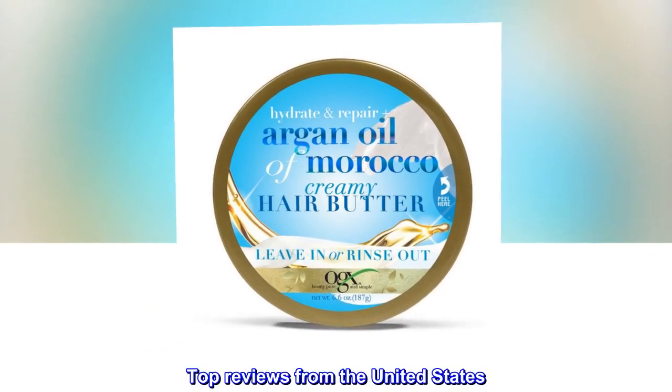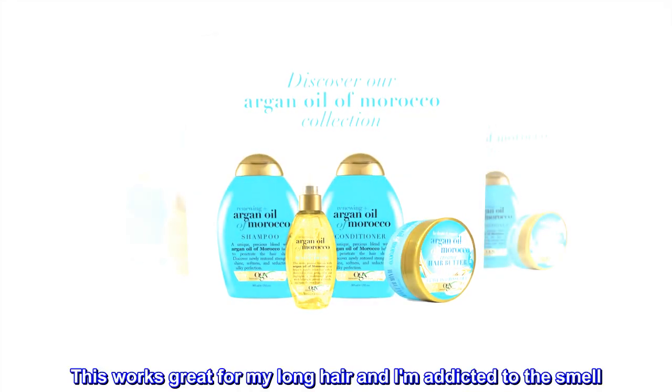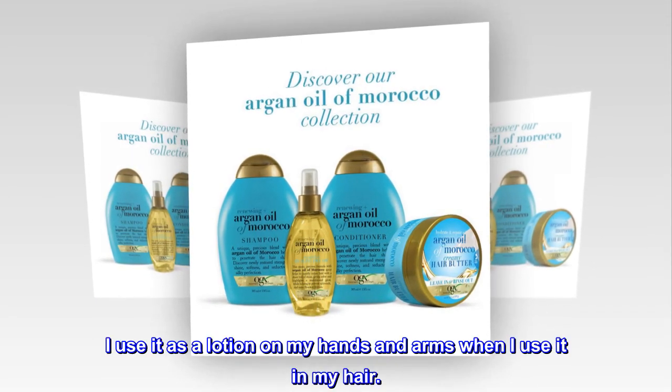Top reviews from the United States. Amazing smell! This works great for my long hair and I am addicted to the smell. I use it as a lotion on my hands and arms when I use it in my hair.